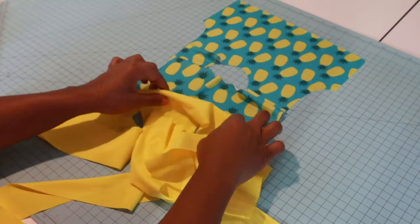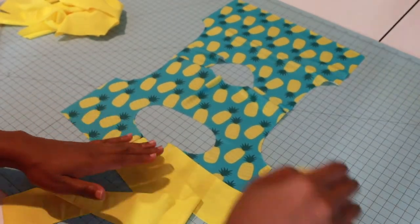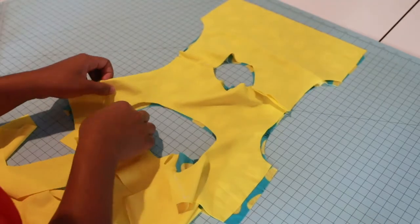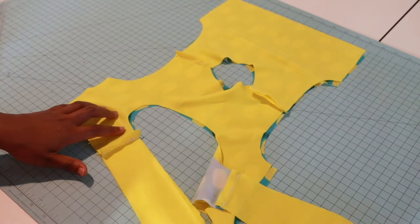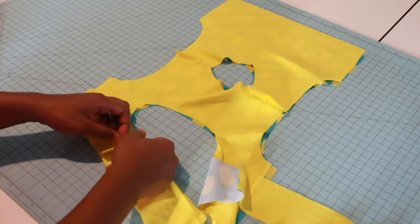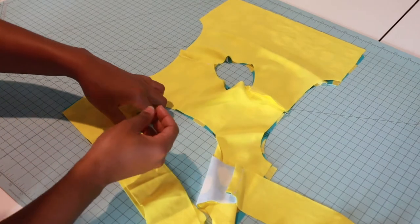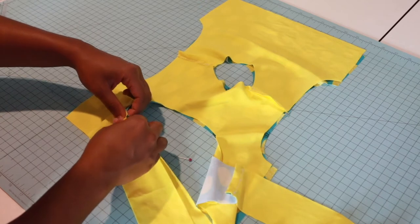I was a little confused here so let me show you clearly. This is my main bodice fabric. I'm going to take my lining and put these right sides together just like this. Get these straight — just like that. We're going to open these seams up too, match these up, and pin along this circle piece and along the ties.